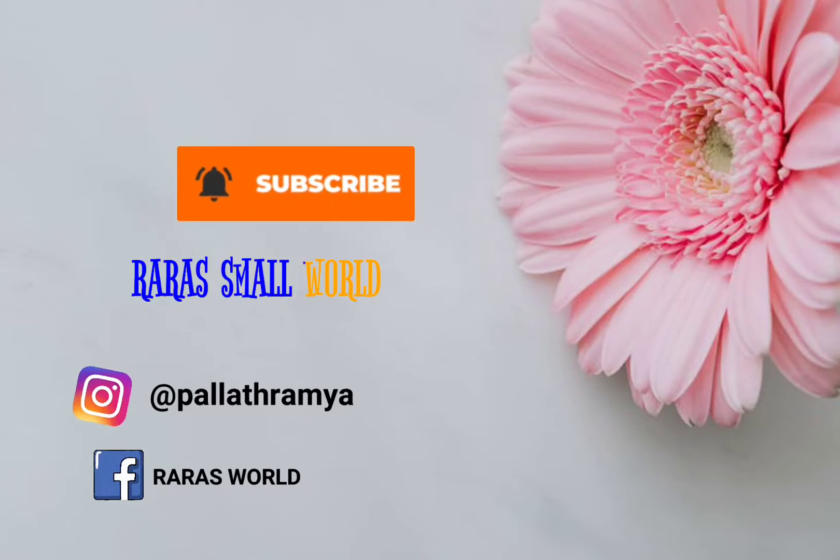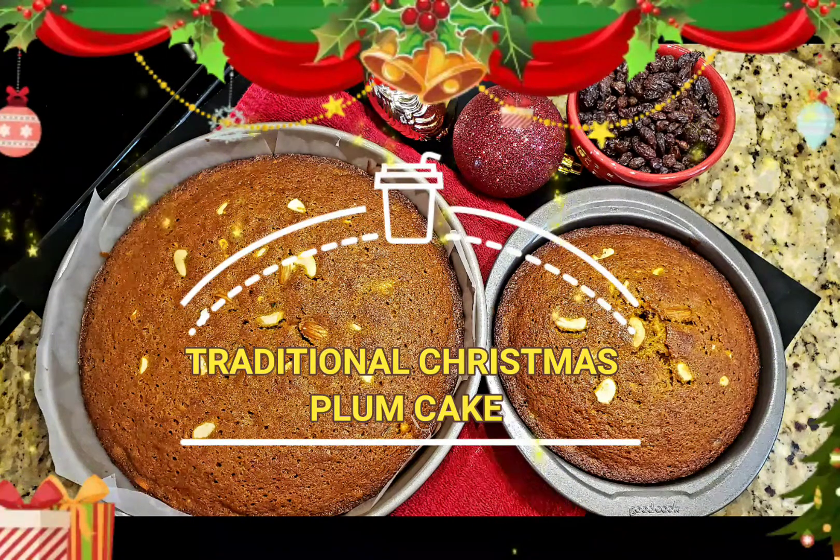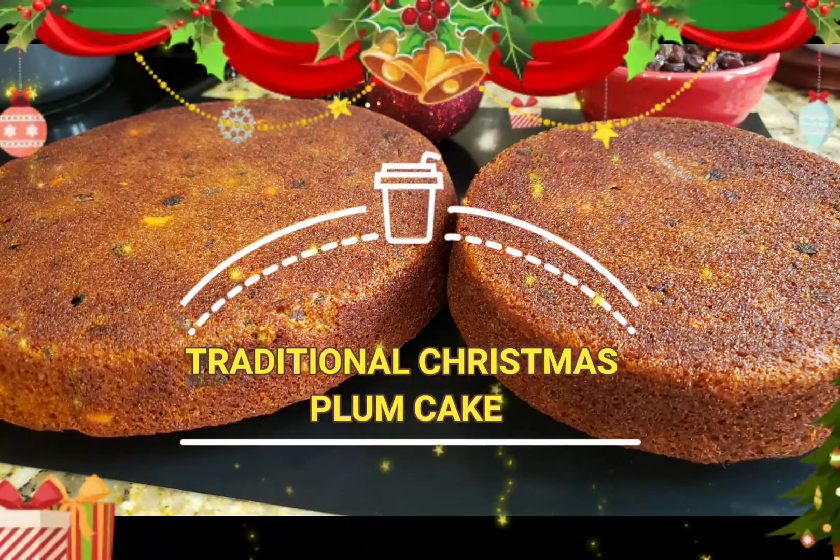Hello friends, welcome to Rara Small World. Today we're making a traditional Christmas plum cake. We need to prepare this plum cake in the very early days ahead of Christmas.